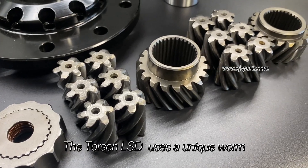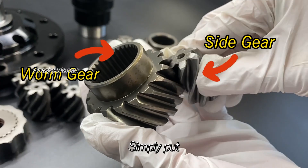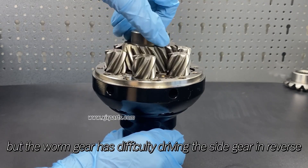The answer is Torsen Limited Slip Differential. The Torsen LSD uses a unique worm gear mechanism with a one-way self-locking feature. Simply put, power can smoothly transfer from the side gear to the worm gear, but the worm gear has difficulty driving the side gear in reverse.